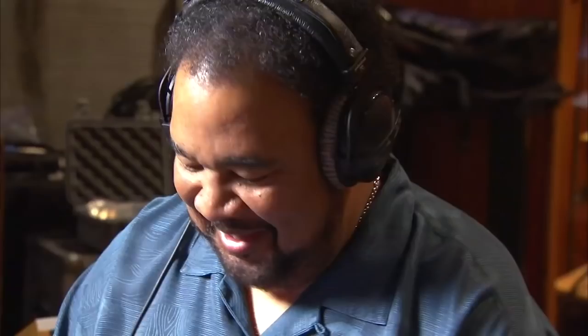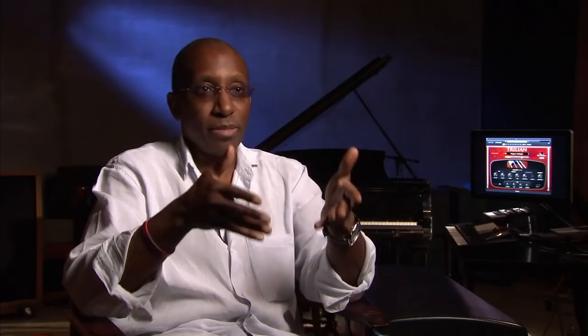It really brings out the musicianship in you. The feeling in your fingers — you really forget that you're playing a keyboard, and because of what you're listening to, you just approach it a completely different way. You approach it like a bass player, which is the whole point.